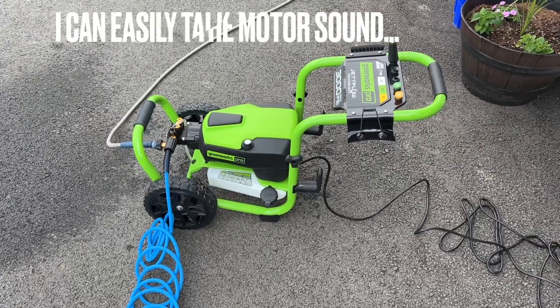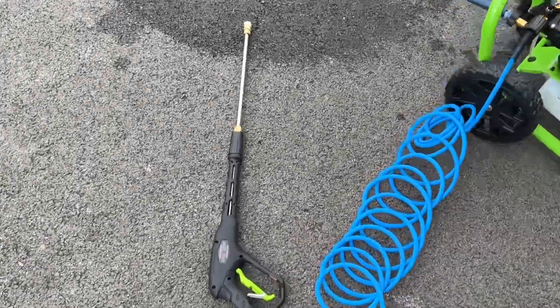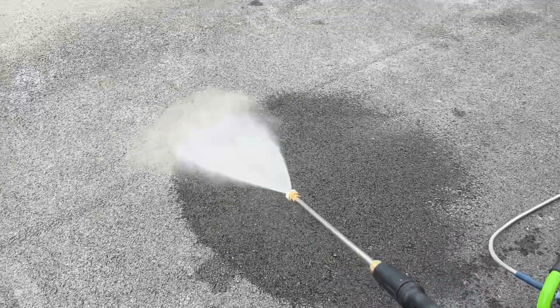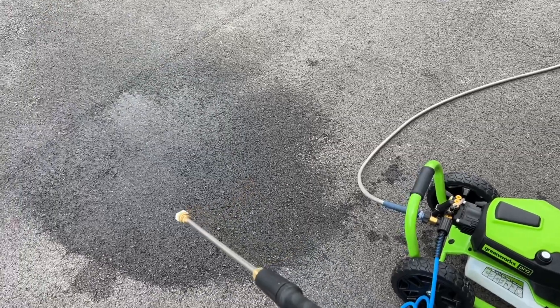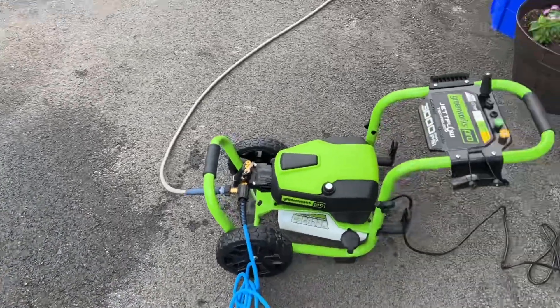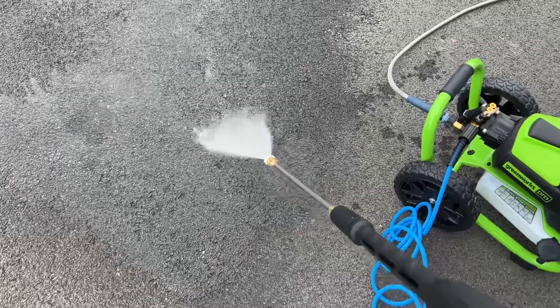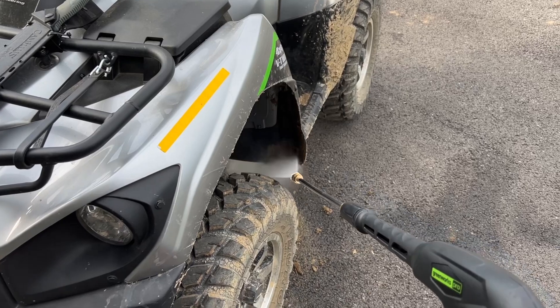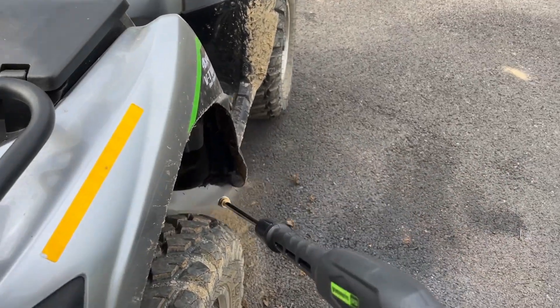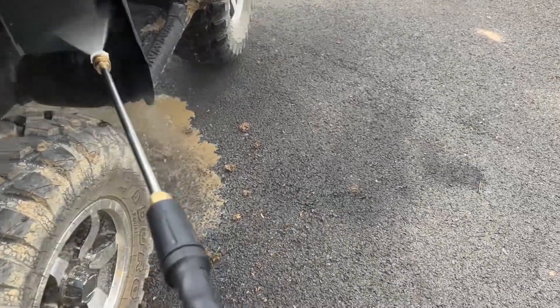Starting up for the first time — so far that is really not loud at all. Let's pull the trigger and see if it engages more sound. There we go, it's winding up. Let's come over here to the quad.